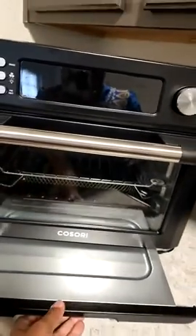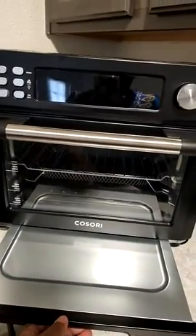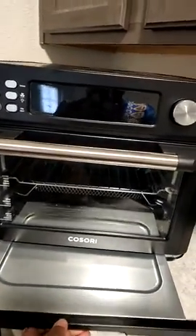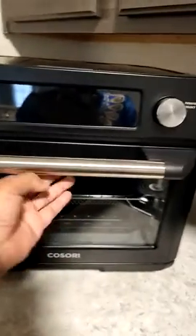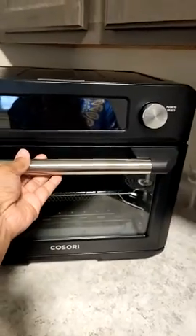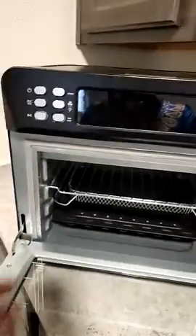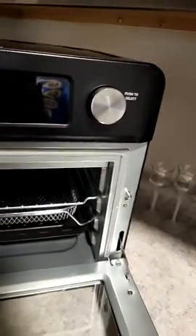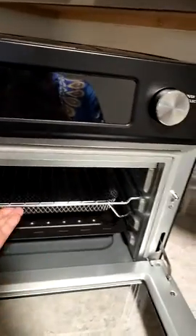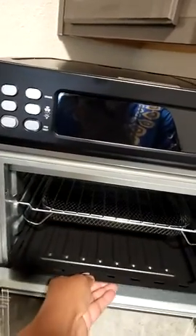This is your crumb tray, and it's really good that it's down here because when you cook it will catch all your crumb things — like if you were doing toast or something. It's a pretty good size. You use what you need; you don't have to use all the baskets or the rack. I usually keep this at the bottom to catch drips or anything like that.